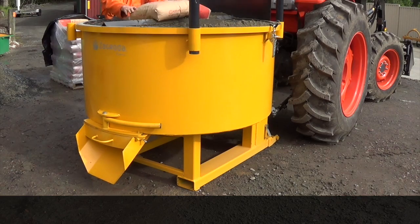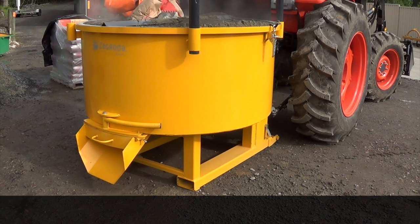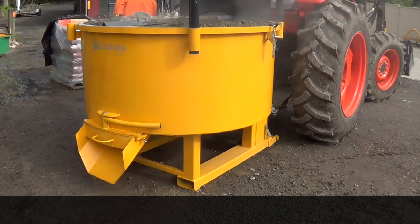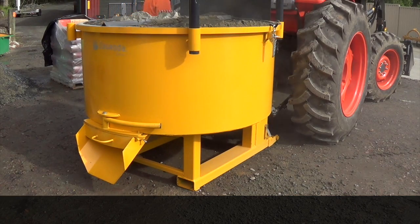As you can see, there's an integrated cement bag breaker on the top of the lid. That makes it really easy to empty the bag of cement — you just lift it up, throw it on top of that breaker, fold the bag in half, and all the contents fall into the mix. As the paddles go around, it obviously mixes the cement in very thoroughly.